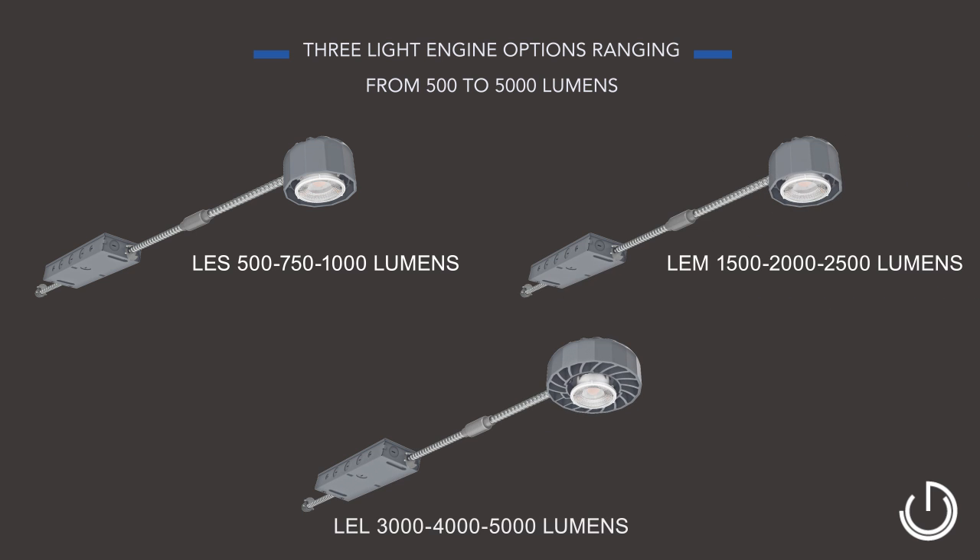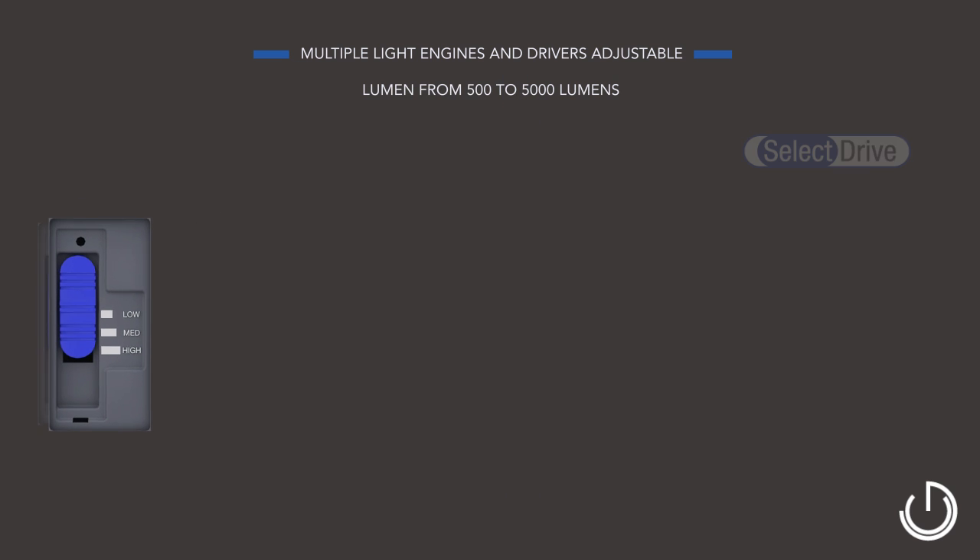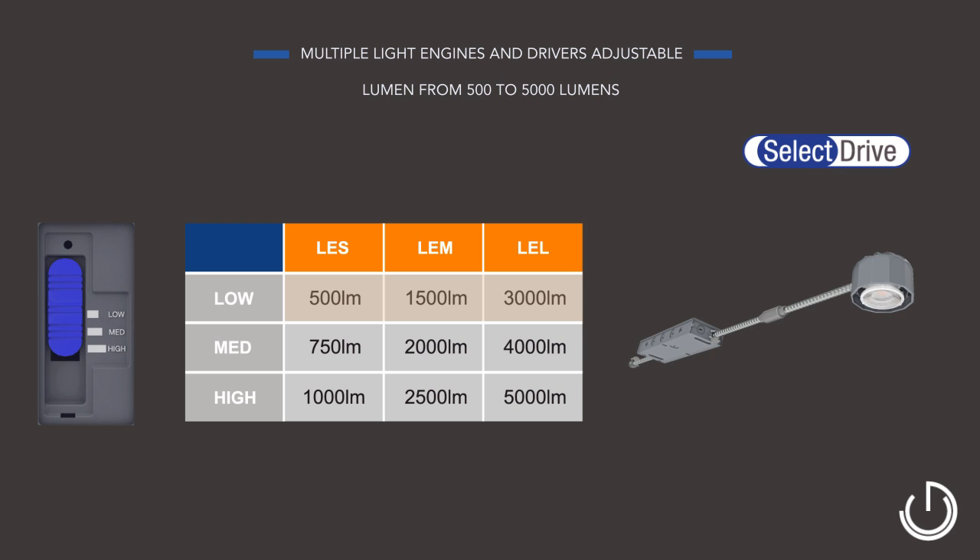With SpecFit's select drive technology, you can field select between 500 and 5000 lumens from one of three LED module sizes with just the flip of a switch.